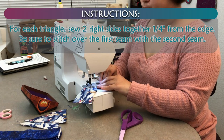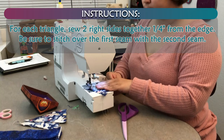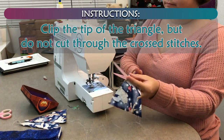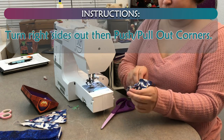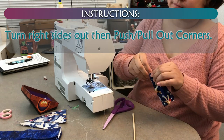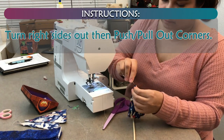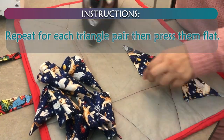For each triangle, sew 2 right sides together 1/4 inch from edge. Be sure to stitch over the first seam with the second seam. Clip the tip of the triangle, but do not cut through the cross stitches. Turn right sides out, then push and pull out corners. Repeat for each triangle pair, then press them flat.